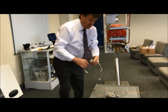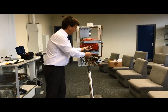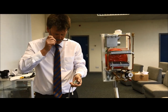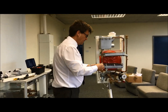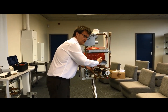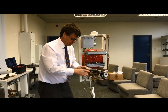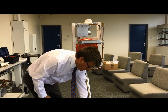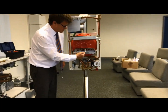Coming a bit more up to date, we move on from pilot light assemblies to systems where we've got spark and rectification.